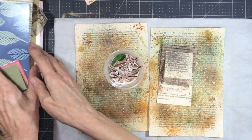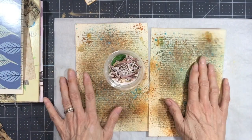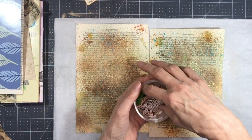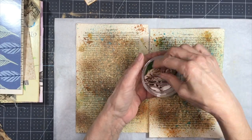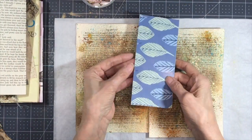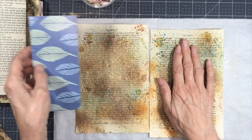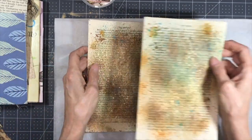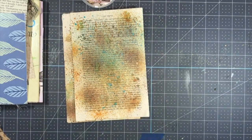These are the images I'm going to use — I've already cut them out and inked them. This is the tag I'm going to use. I'm going to cut and score the pieces first, so I'll get my scoreboard and trimmer out.